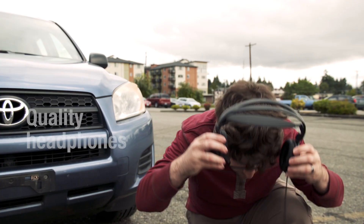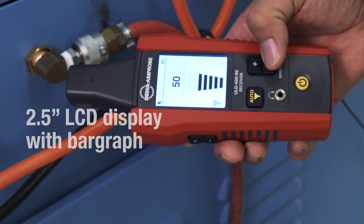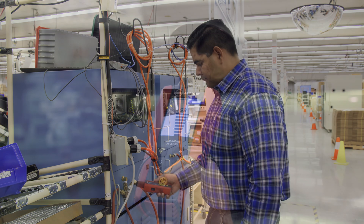You'll be able to hear the signal clearly on high-quality headphones and see the signal strength on the large bar graph LCD, making it faster and easier to pinpoint the exact leak location.